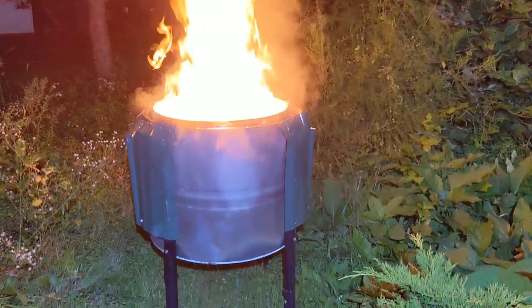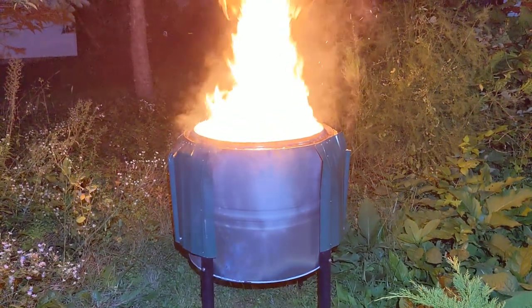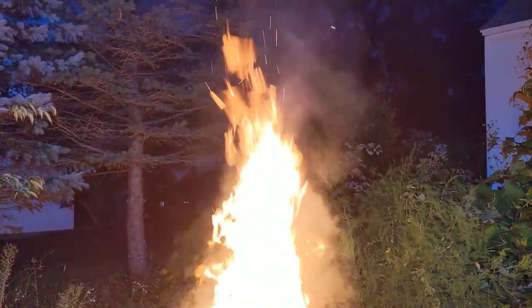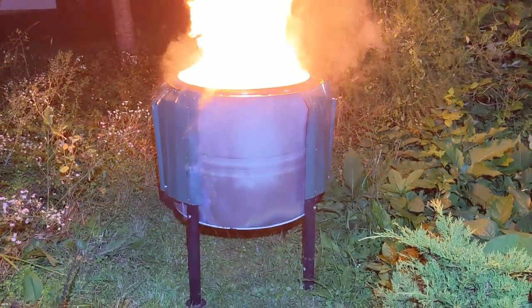Except for the smoke coming off the paint on the outside of the whole contraption — that doesn't count. Although that is predominantly what you can see around the fire in this video. Oh yeah, smokeless my ass.